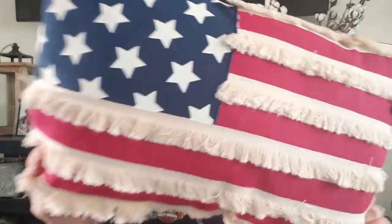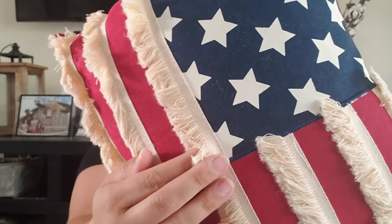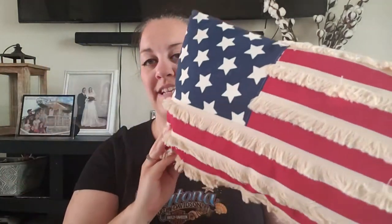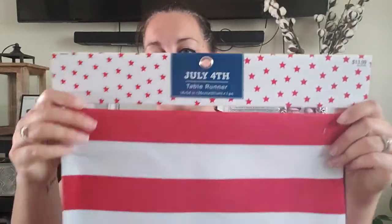I also grabbed this pillow. I love the details on it — this trim here, I can't think what it's called, but I just love how rustic it looks. Super cute. It was $27.99 regular price.